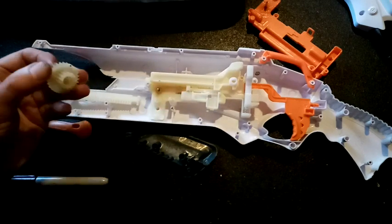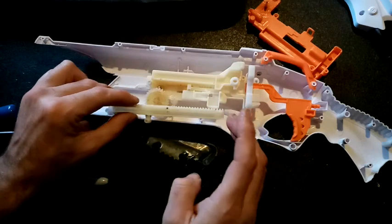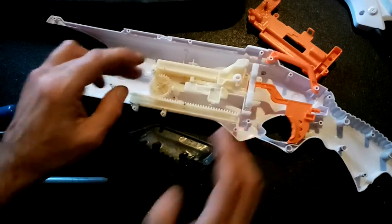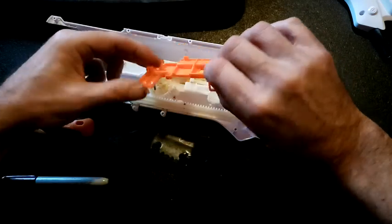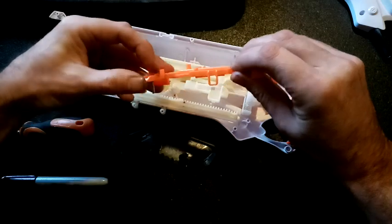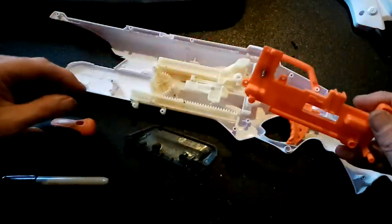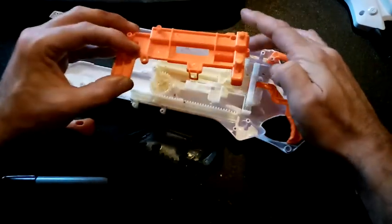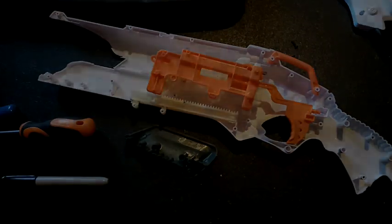That runs on there and this sits here and does that. I'm going to screw this back up and then we are going to see about this. I'm going to have a rummage, see what I can find to do that with, and show it to you — don't go away.